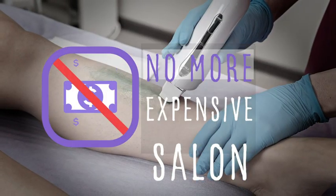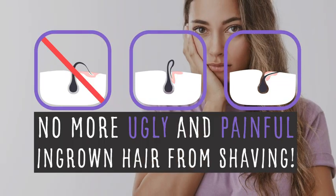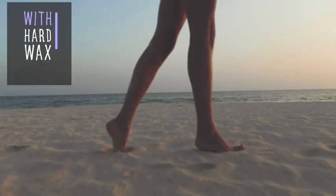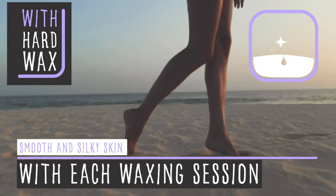No more expensive salon visits. Save time and money. No more ugly and painful ingrown hair from shaving. No more ripped and damaged skin from traditional strip waxing. With hard wax, you get smooth and silky skin, and your hair will grow back slower and finer with each waxing session.